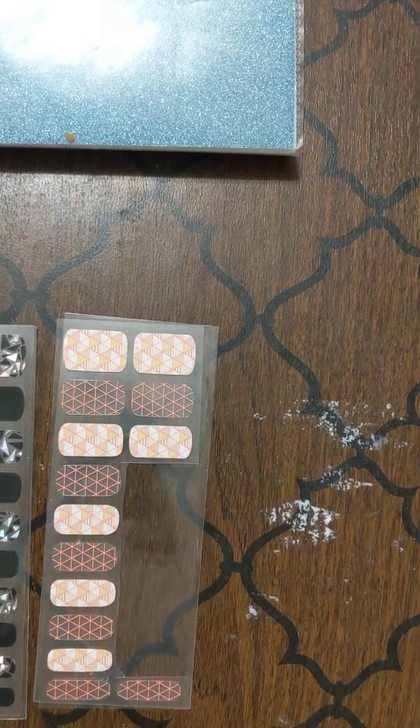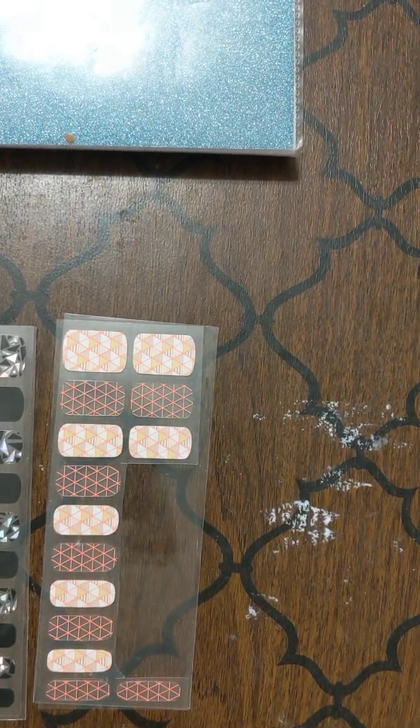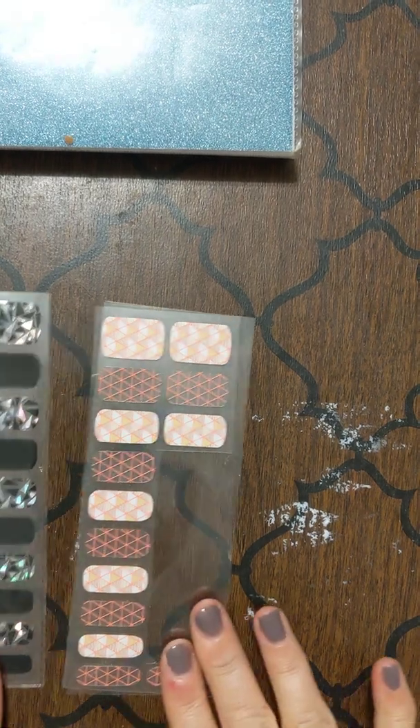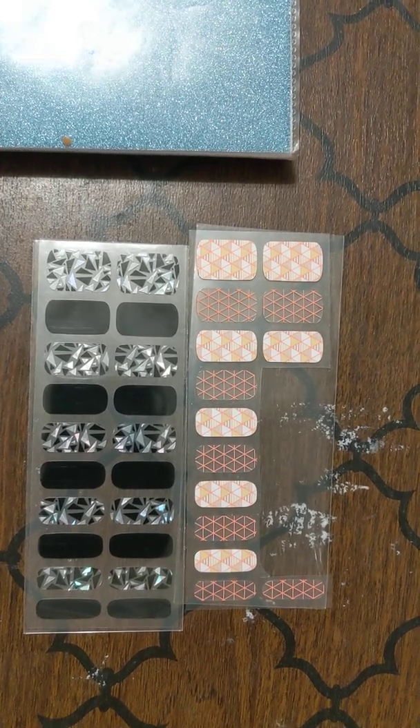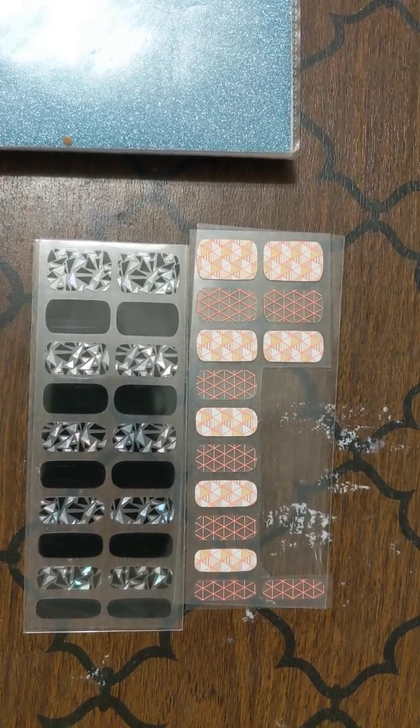Hi, my name is Leah and I want to introduce you to our Jambarius Gel Strips. These are two different gel strip samples that are here. I've kind of cut a few out and I'm going to show you how to apply our gel strips nice and quick.